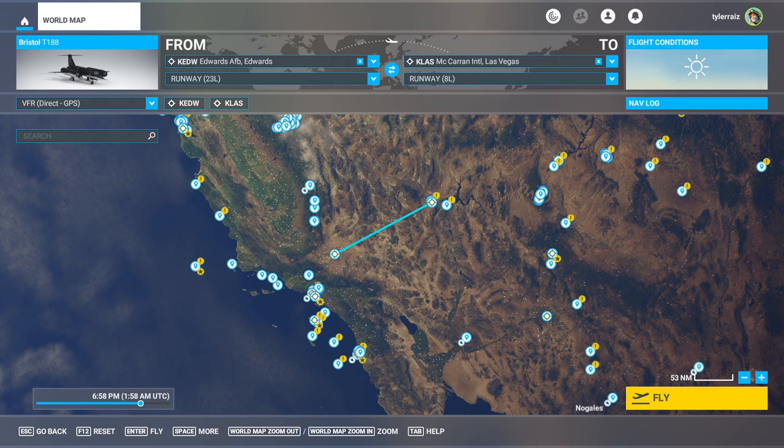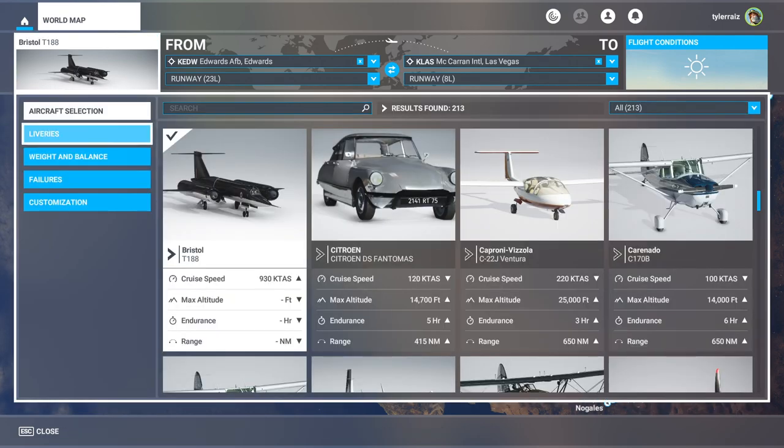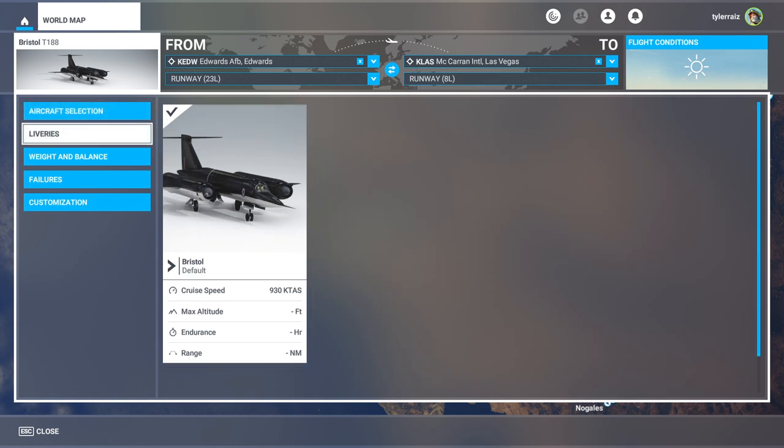Hello everyone, welcome back to Raise Aerospace in Microsoft Flight Simulator, where I'm going to try out a new freeware plane released to FlightSim.to by Tango Golf. This is the Bristol Type 188 Flaming Pencil. I'm assuming Flaming Pencil wasn't an official title, but it was a British high-speed research aircraft, and it was meant to get to Mach 2.